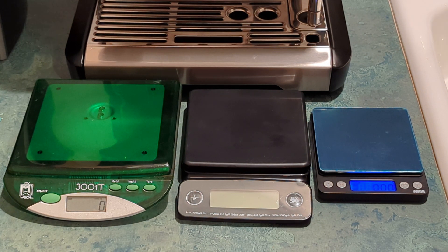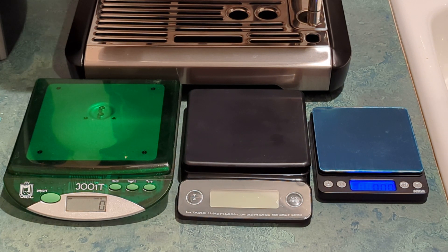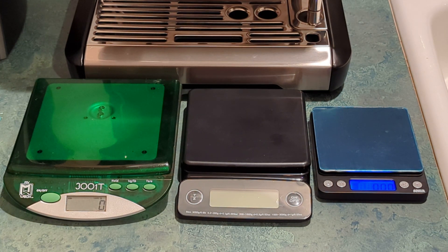Why would you want to invest a little more in a coffee scale on Amazon? Well, if you want something that times your shots — for example, more expensive scales sense when the weight is changing and show you a timer so you can time your espresso shots. On my machine it automatically shows me how long the shot has been pouring, so I don't care about a timer feature. That's why I picked up this one. If you're looking for an inexpensive but very good reliable scale for measuring coffee on Amazon, this is the one I'd recommend. Hopefully that's helped you in your search — peace out.